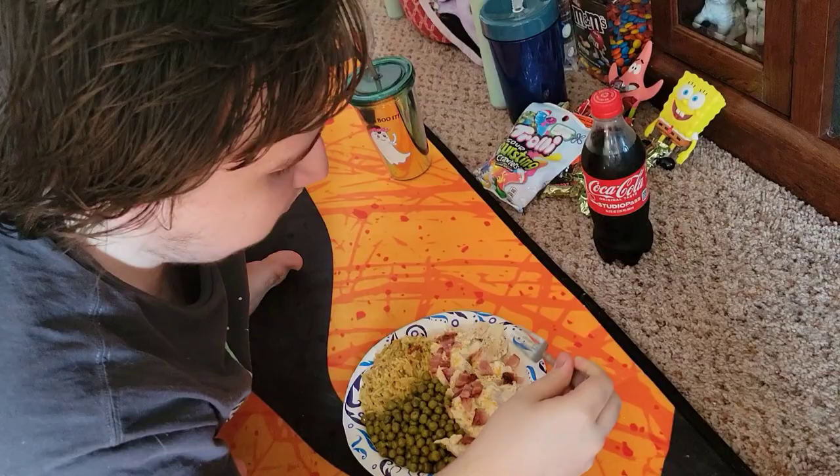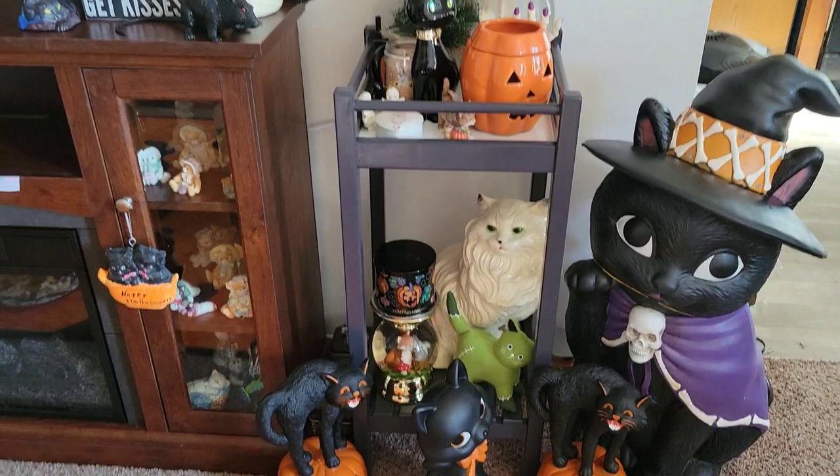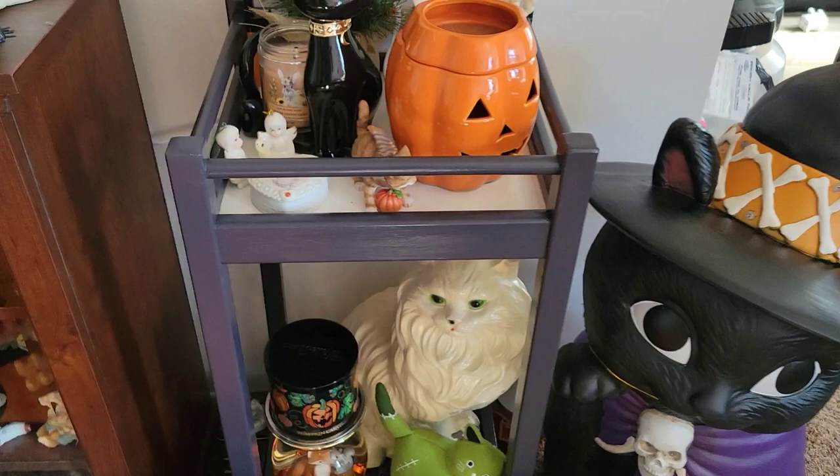Since we're sitting here, we're going to admire my newly painted candle table. I painted that. It looks like a purpley gray. I thought it was going to be a darker gray.